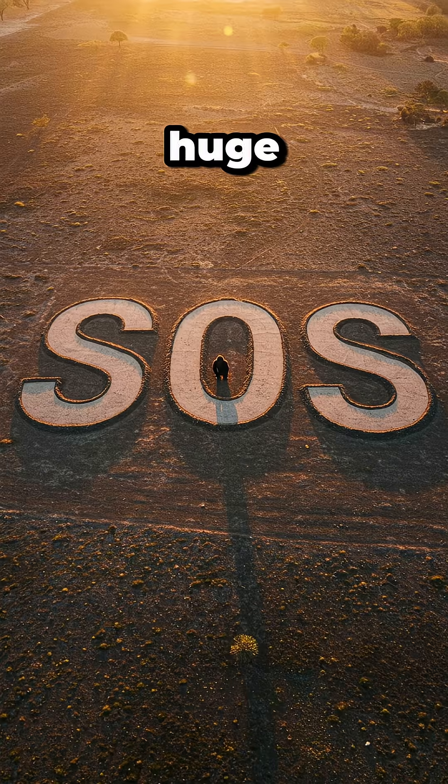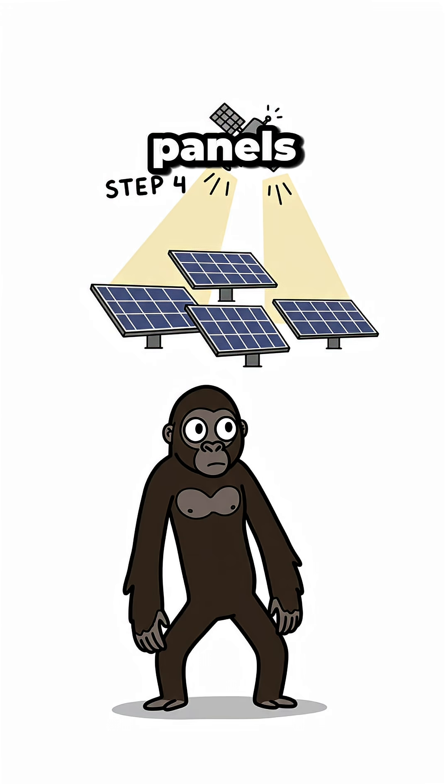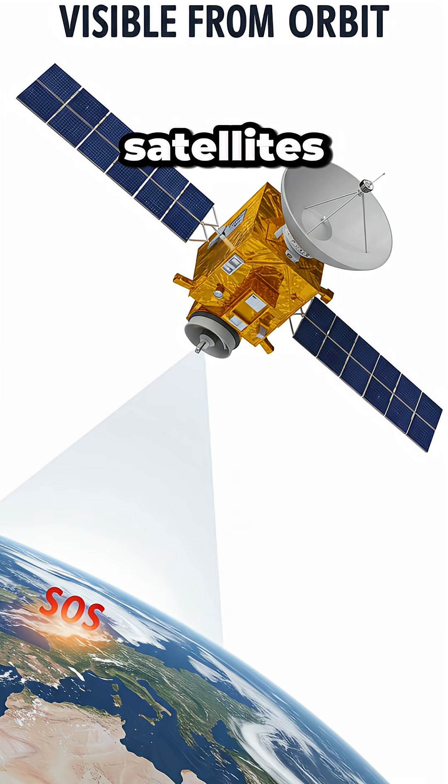Step 3: Make a huge SOS in the dirt — 100 meters wide minimum. Step 4: Solar panels create reflection visible from orbital satellites.